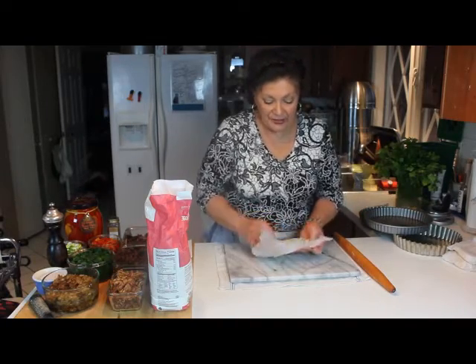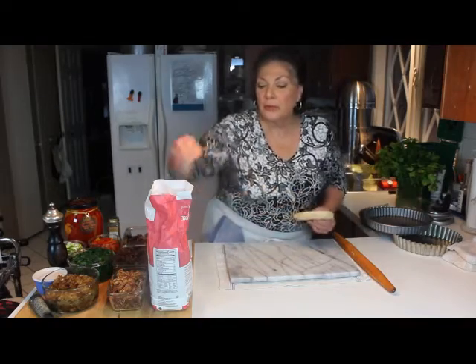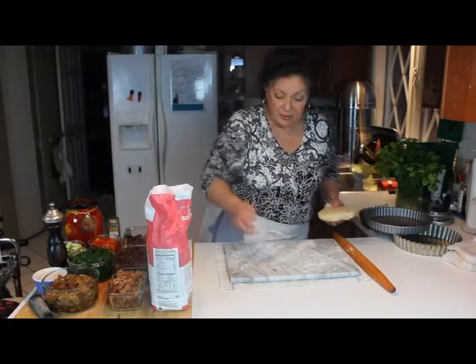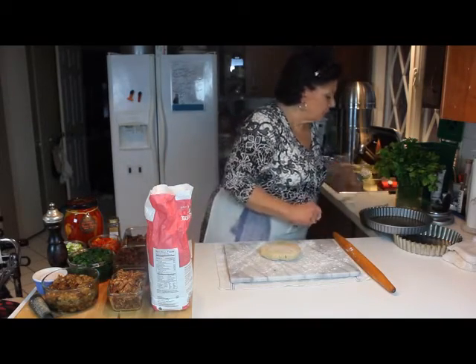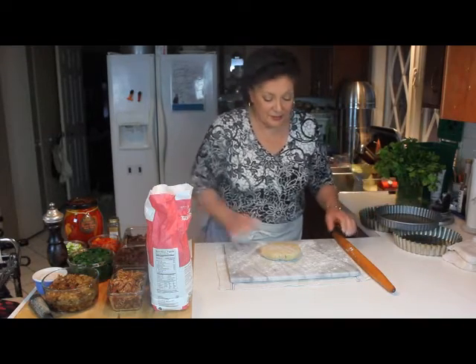After wrapping these discs up and they've been in the refrigerator overnight, now they're stone cold — I just pulled them out. Since they're so cold, I'm going to roll them to the sizes to fill these 10-inch pie tins.